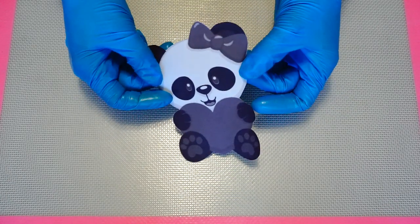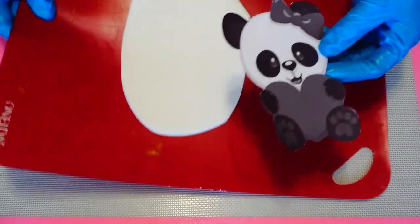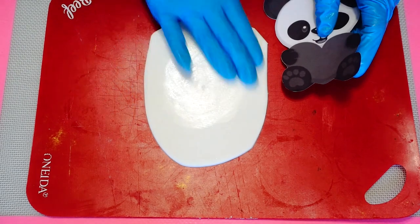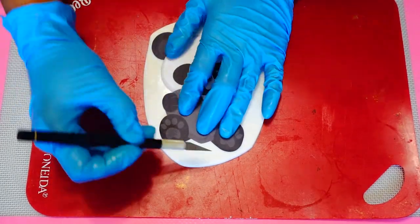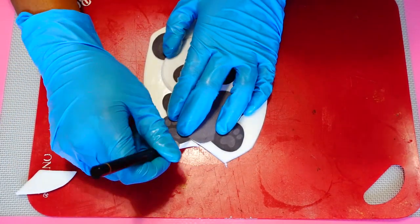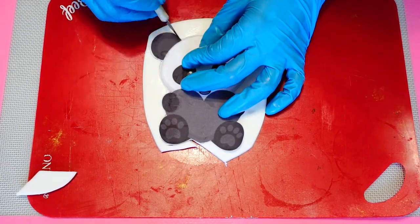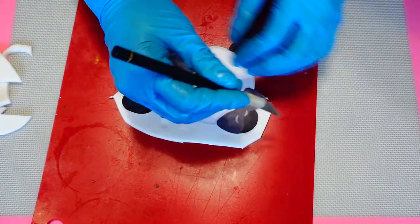Hey guys, welcome back! Today I am making a very special Valentine's Day cake. I'm starting with the bear — I found this image online, printed it out, and I am using this shape to cut out my fondant. This is a technique I like to use instead of buying cookie cutters: you literally print out the image you want and then use it to cut out your fondant.